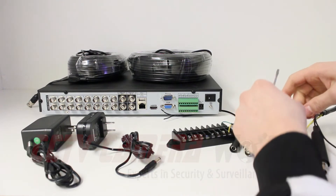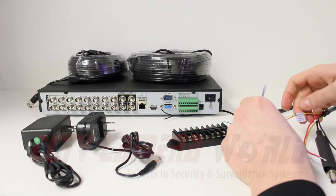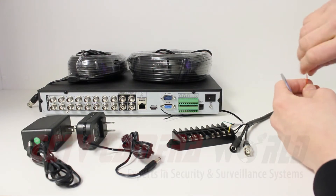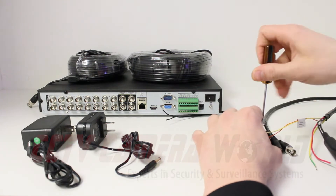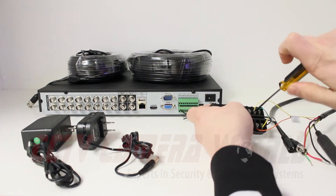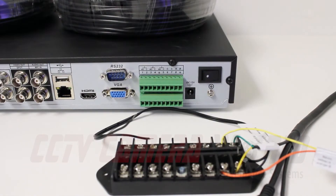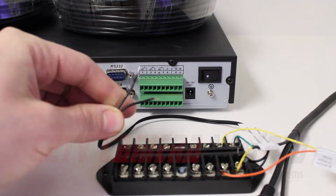For this second PTZ we have two different colored wires for positive and negative — yellow is positive this time and orange is negative. We'll start with the negative, then connect the positive yellow. Now that we have both PTZ RS-485 connections combined into one positive and negative connection, we're going to connect this to the DVR.